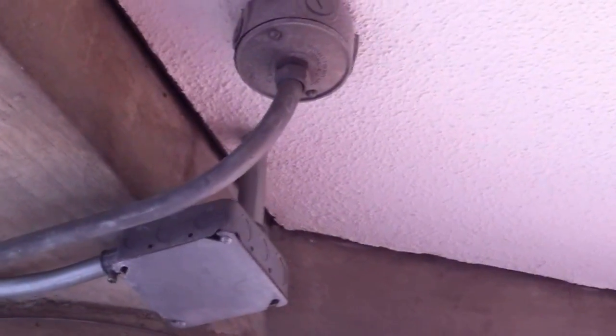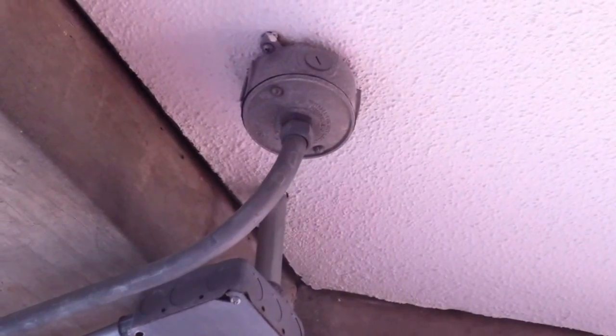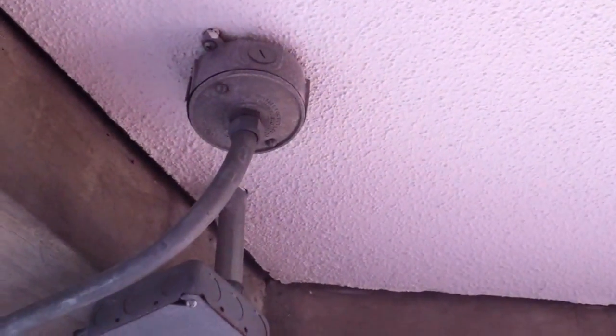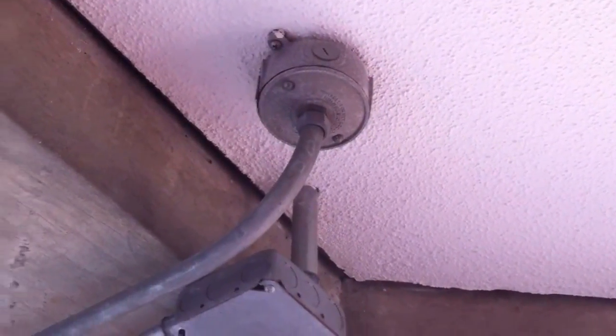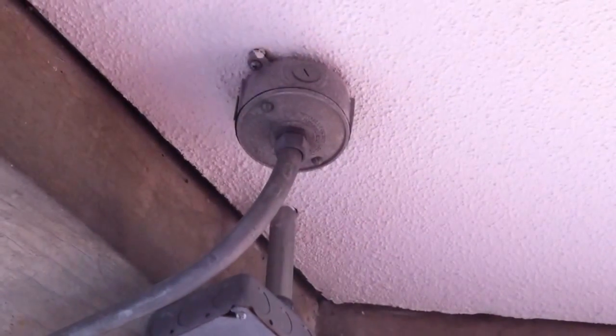I'm taking a look at this wiring extension off of this cover here. This is an EMT that's hard-piped into the cover, which makes it virtually impossible to get the wiring inside the box without disassembling the raceway and the clips, if you can't get enough slack in any case.